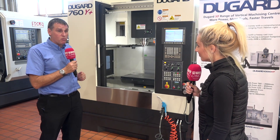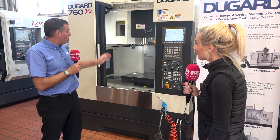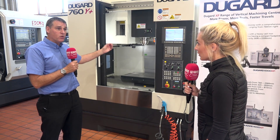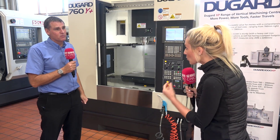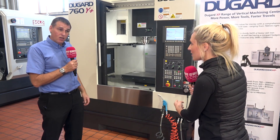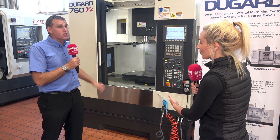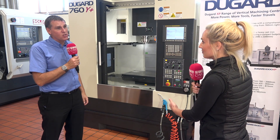One of the other important things on this machine is we can offer it with a built-in spindle with 20 kilowatt capability, so your performance is even more enhanced. A spindle that powerful on a machine this size? Because of the way it's built and configured with the roller bearings, it will take that extra performance if you want to utilise it. What a machine — all from £55,000. Contact Dugard for more information.